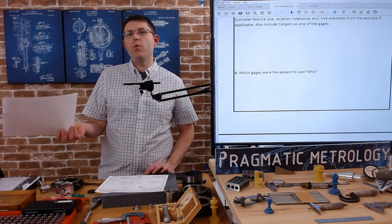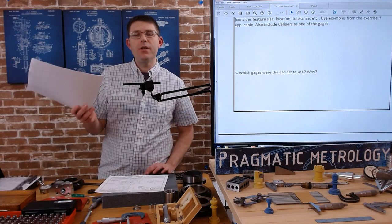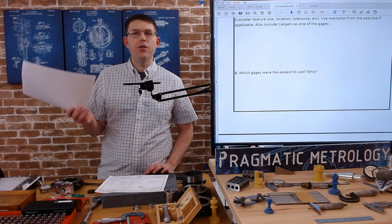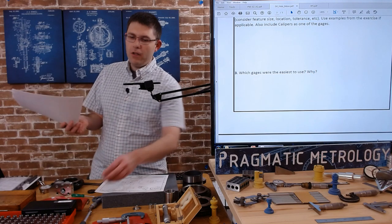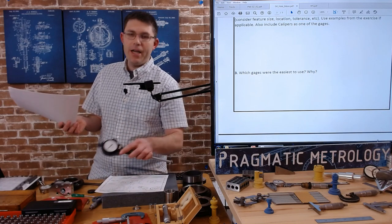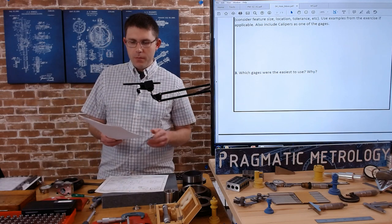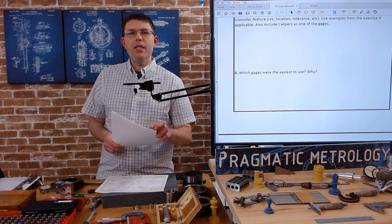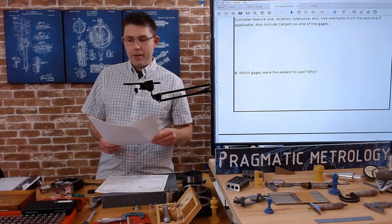Questions three and four: which gauges were easiest and which most difficult? When thinking about the difficult ones, ask yourself what you need to practice. Is your struggle something that's going to keep you from using it? The dial bore gauge takes a long time to set up, but the results can be very accurate on those diameters. What's holding you back? Is it practice? Do you need somebody to help you? Do you need an easier setup method?